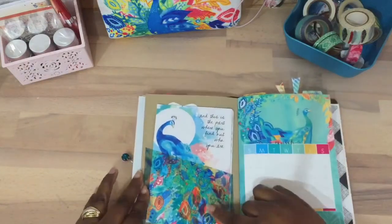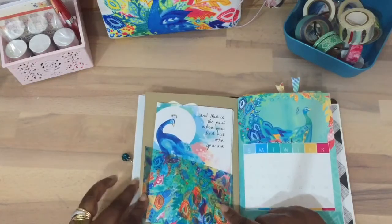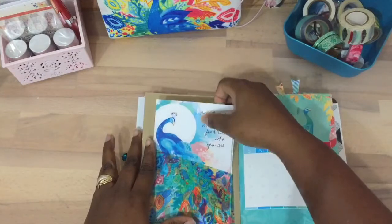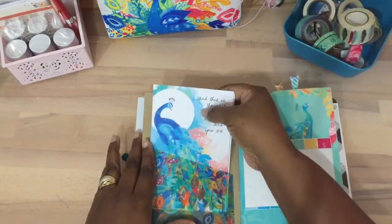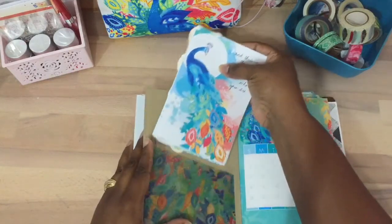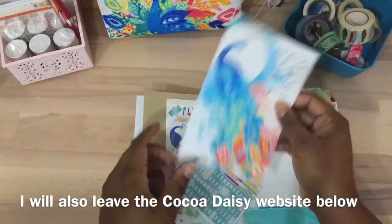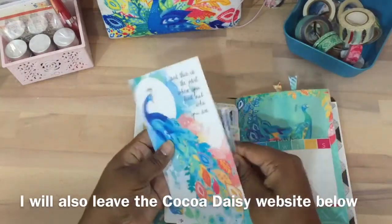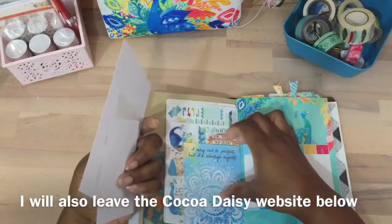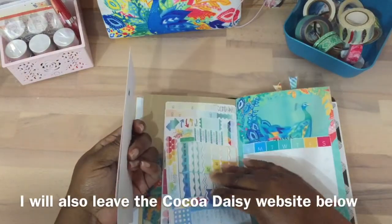In the add-on kit we get little pockets this month — this size and then another size which I'm gifting to somebody else. If you would like to see the add-on kit, I do have an extra one. Here's the card and I just put little things in here from the add-on kit and the main kit.